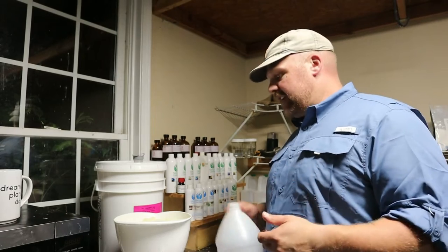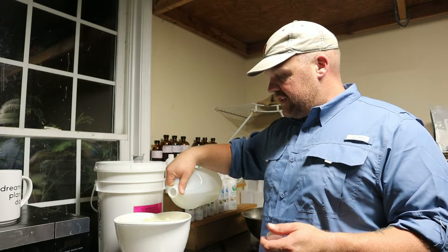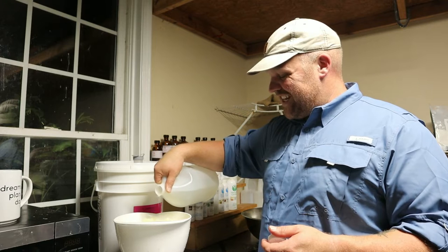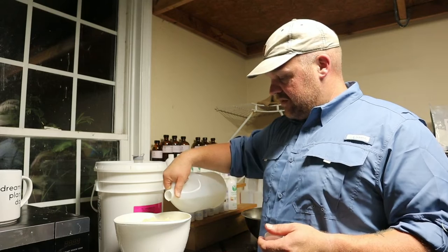Next I'm adding some sodium lactate, and I do this to harden the bar a little bit and make it a little bit longer lasting. It's got some other good qualities for your skin as well. It sounds fancy, but it's just a liquid salt — no big deal.